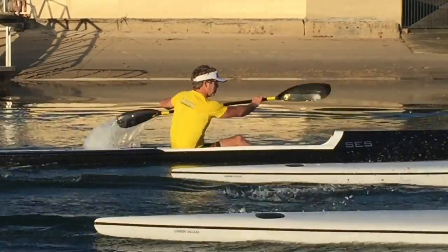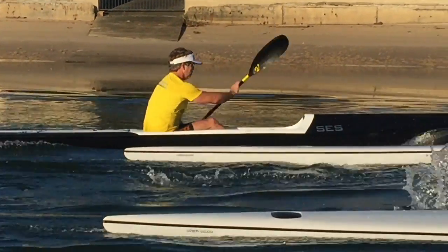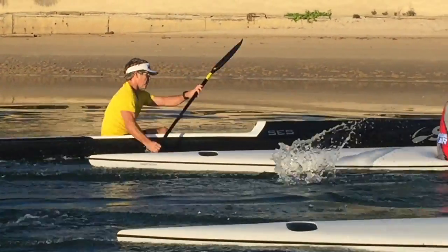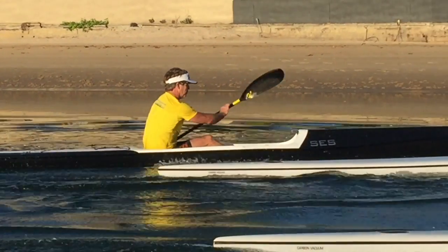Mate, just work a little bit more on your leg drive there — your knees just aren't going up and down clearly enough. So we might just have to have a look at a bit of length, shorten you up a little bit, or really try and get those hips a little bit more free moving. But other than that, you're good.